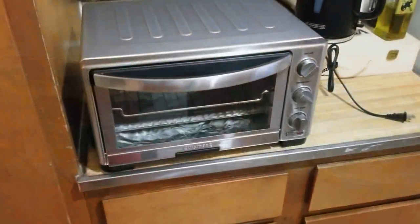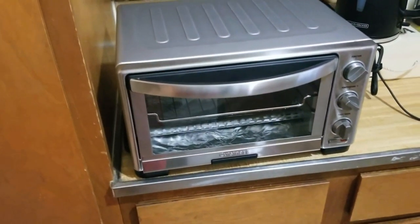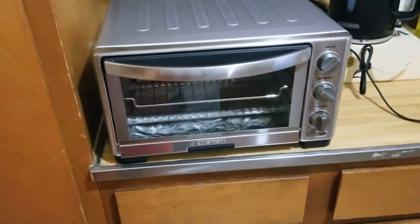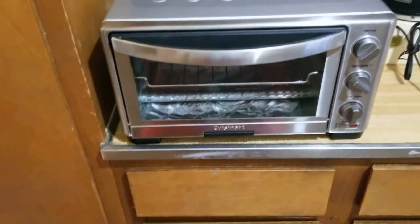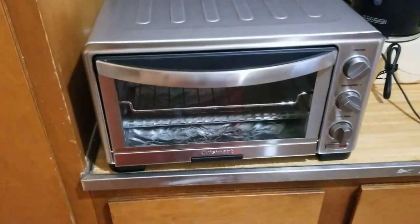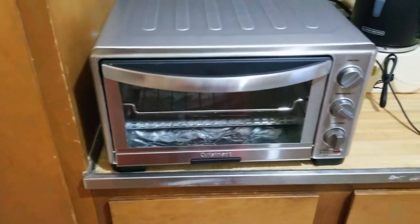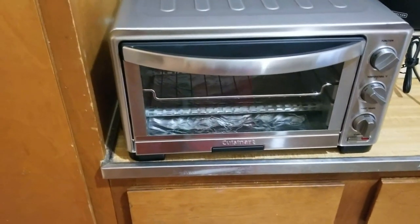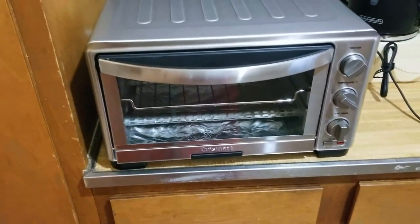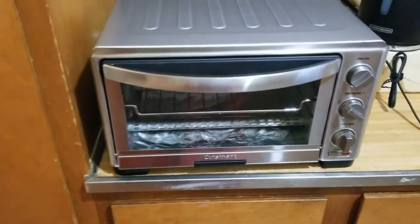After fiddling with this for about five or ten minutes, my toaster oven does not work unfortunately. I plugged it in, left it for a few minutes to see if the light would come on or the heating bar inside — nothing. Opened and closed the door, tried the tray in and out. I think I have a defective one. I'm going to call Bed Bath and Beyond and let you know what happens.